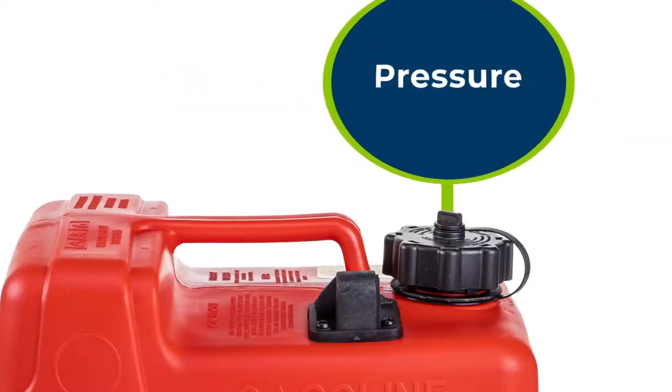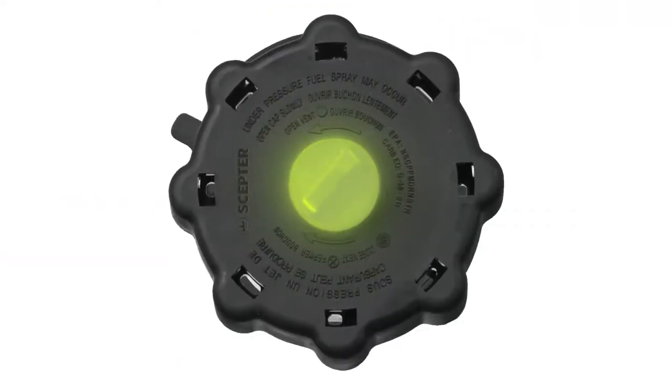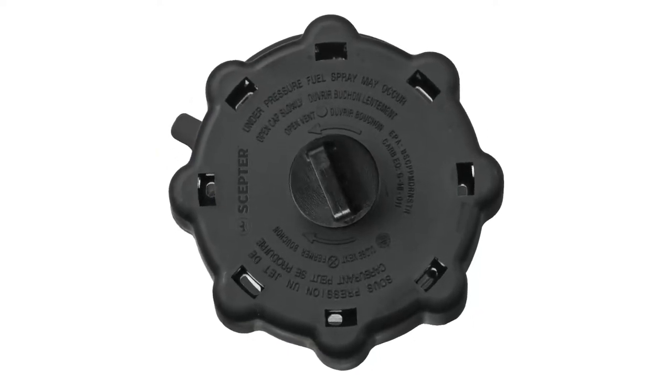Be sure to relieve any pressure manually before you hook up your motor. To do that, open the vent screw, push this tab, rotate the cap to vent, and close it again until you hear a click. Now you're ready to go.